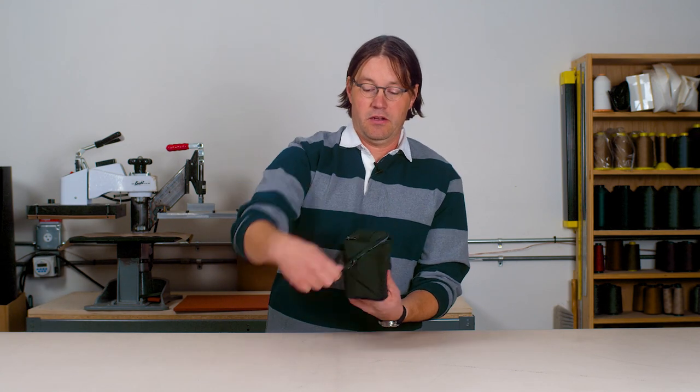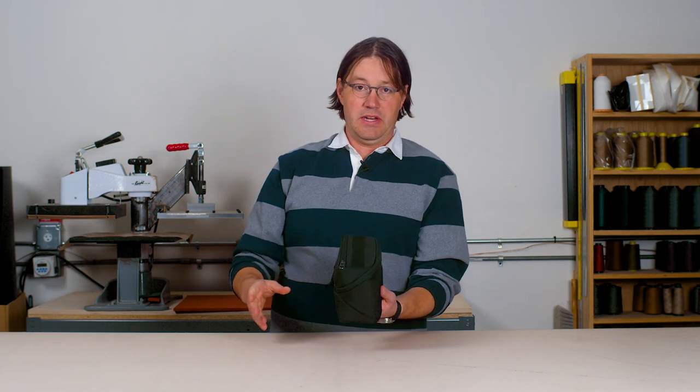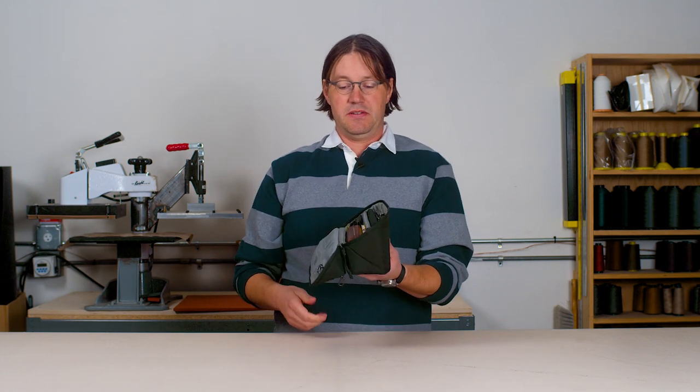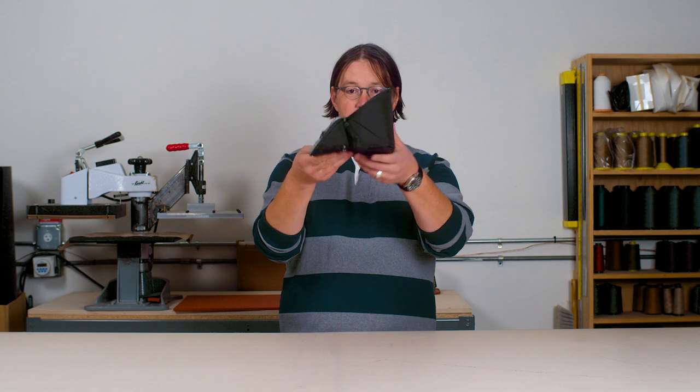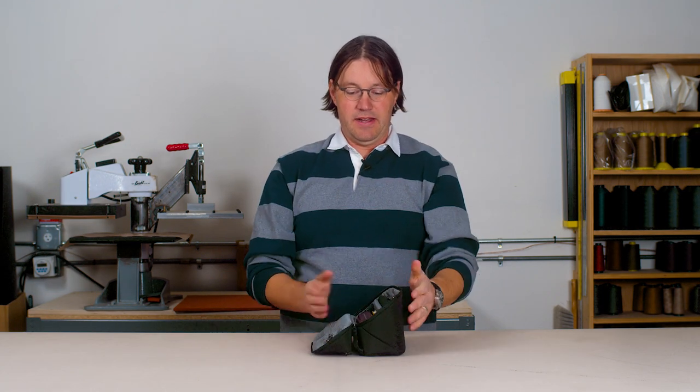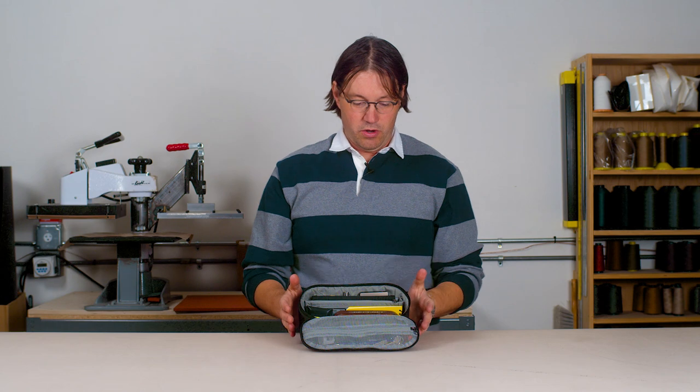We paid special attention to this zipper line to make the opening and closing really smooth and easy to do with one hand. When this pouch opens, the top flops over and the bottom makes a flat surface so that it can sit on the table and you can work from it.